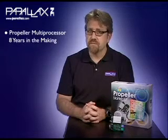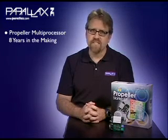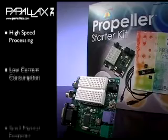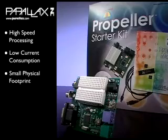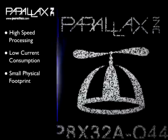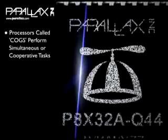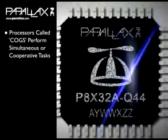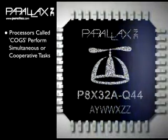Propeller Chips are incredibly capable multiprocessors, the much-anticipated result of over eight years of intense efforts from our entire engineering team. The Propeller Chip is designed to provide high-speed processing for embedded systems while maintaining low current consumption and a small physical footprint. The Propeller provides flexibility and power with its eight processors, called COGs, which can perform simultaneous, independent, or cooperative tasks. The Propeller Chip has a simple architecture that is easy to learn and use.